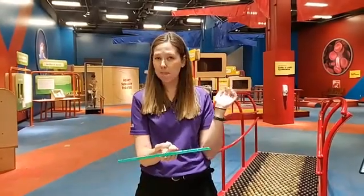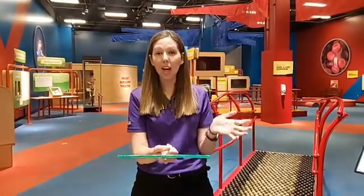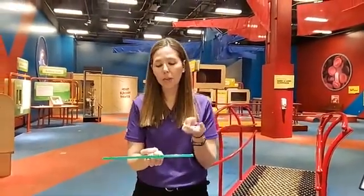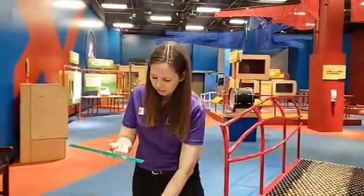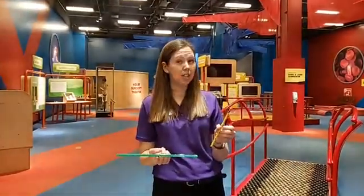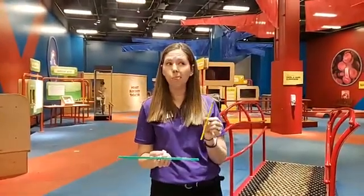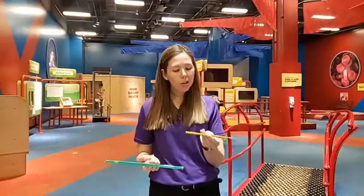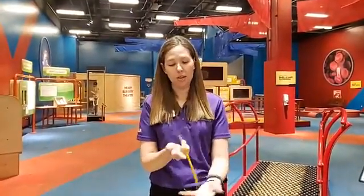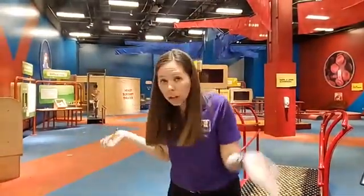I can balance my ruler with my finger in the very middle, so I have equal weight on both sides. It's pretty easy to see it's equal on both sides. Now, how does that compare to a pencil? Do we predict that the pencil is going to balance the same or different from the ruler? If you have a pencil, try this at home. Will the pencil balance in the middle? It's not balancing in the middle — but the ruler balanced in the middle. What's different about this pencil?